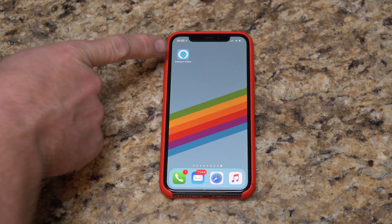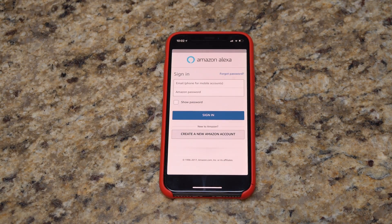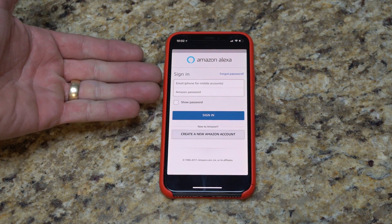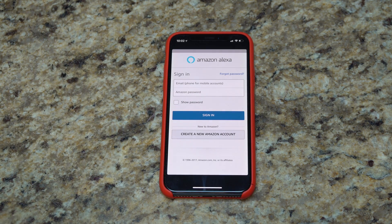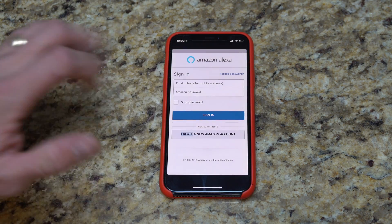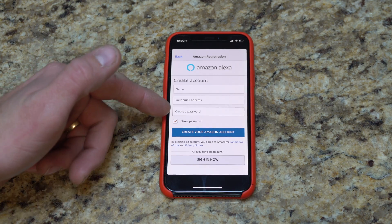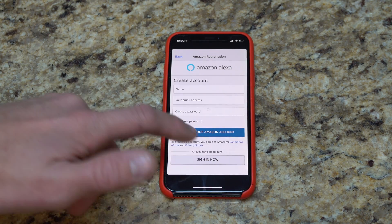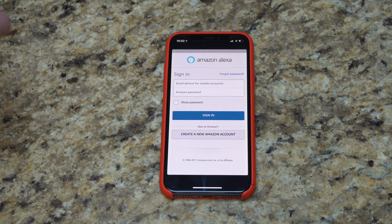Alright, so here's my phone. I have the Amazon Alexa app, which I'm going to now open. This is what the app looks like when you start up — it basically has you sign in with your Amazon account. If you don't have one, you can create a new account by putting in your name, email address, and a password. Most people have an Amazon account, but either way, if you have one, just put in your email address and password and go from there.